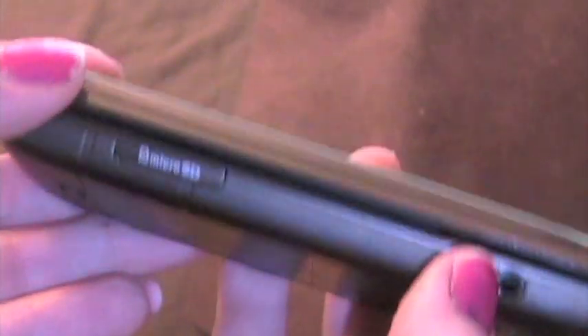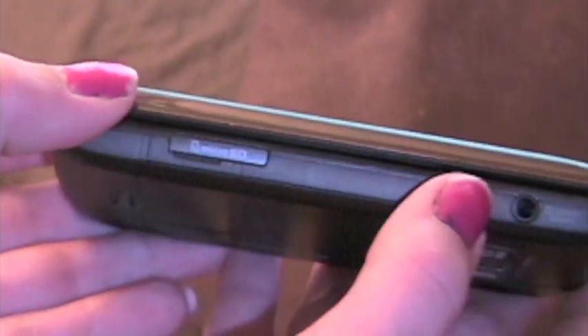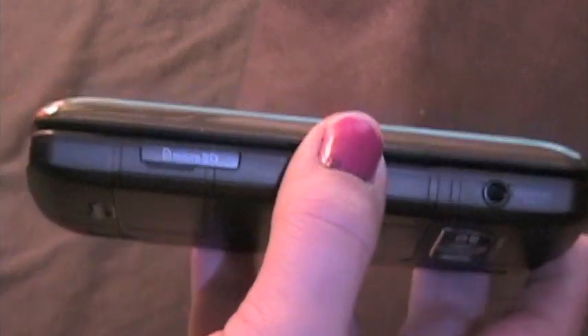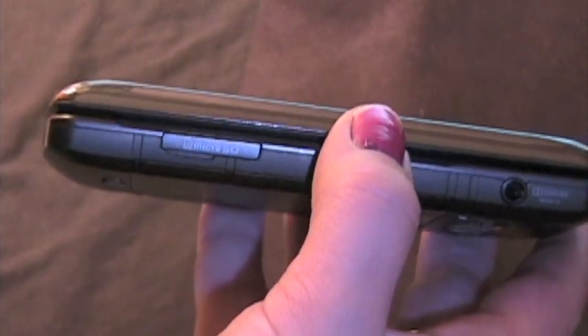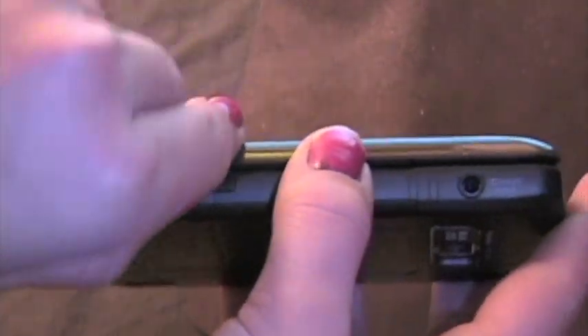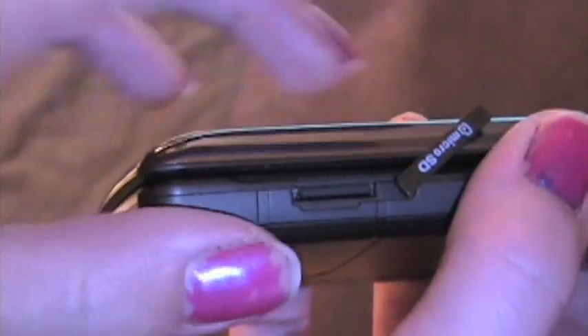On the top there is nothing. Over here you have your nice 3.5 millimeter headphone jack, which is really handy because if you just have iPod headphones laying around you can just stick them in here and jam to your tunes. And you have your micro SD card slot.